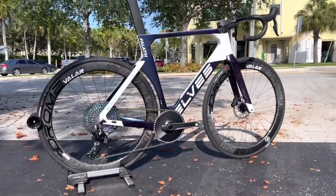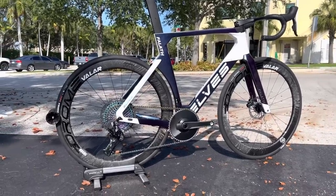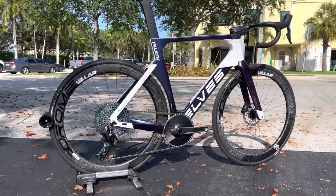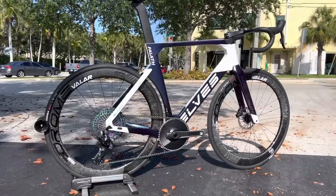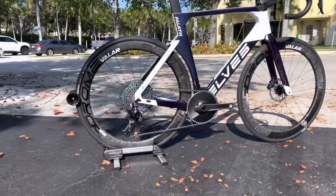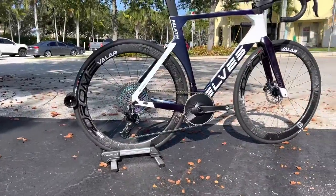Hey everybody, GC Performance here back with another video. Today I have another Elves Falith Evo build — this is a custom build for the Elves rep over here in North America. We got in contact beforehand — that's how I was able to get my bike — but he was so flattered by some of my work that he sent over his bike for me to build up, and we worked out a deal on some components.